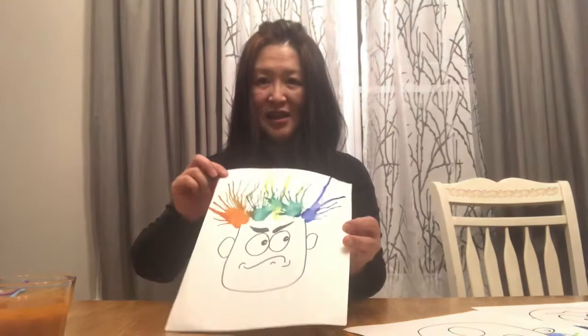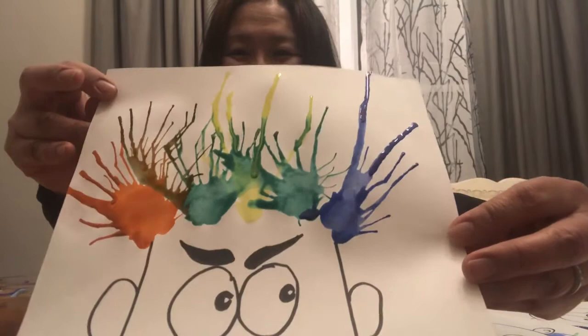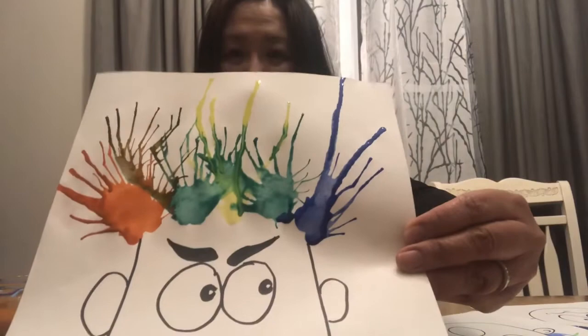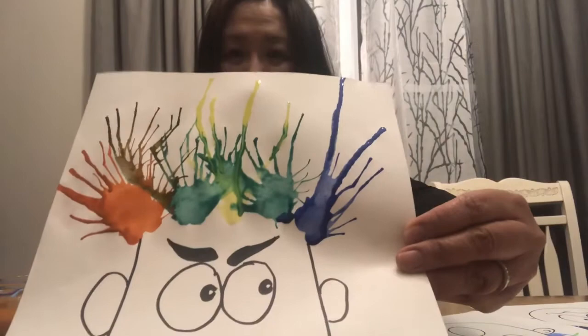I have it all done. I'll carefully lift it so that the paint doesn't drip all over. But this is what it looks like when you blow it with the straw. Can you see? Isn't it fun? So all these colors I used the thick straw, and this blue at the end I used the thin straw. Can you tell the difference between using the thin straw and thick straw? Maybe? I don't think he's very happy with his hair. Doesn't it look silly?